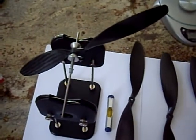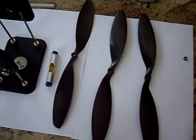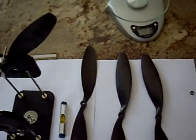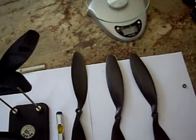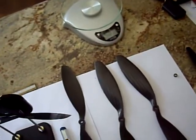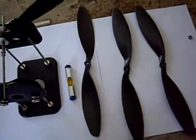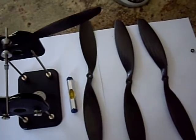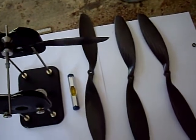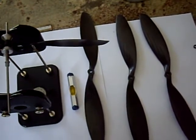A little bit about the advertising: these props were advertised on the microcopter.us website as having been balanced from tip to tip. There are some indications on the props that during manufacturing an attempt was made to balance them. Unfortunately, of the four props, I've only found that one is really balanced from tip to tip. I suspect that once I do balance them tip to tip, they're still going to require balancing from top to bottom.